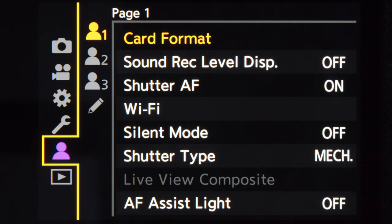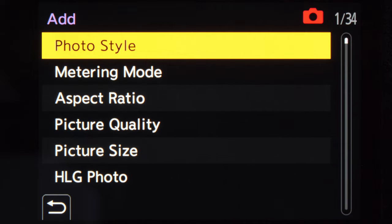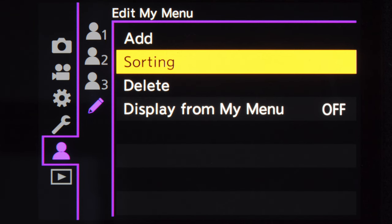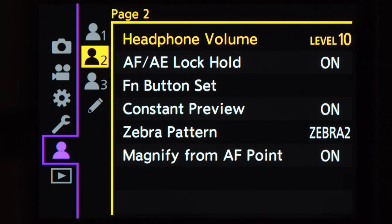Next I'm going to set up the My Menu, which is really handy because there are inevitably some features you'll use on a regular basis and it makes sense to have them readily available. To set up My Menu, go to My Menu, choose the pen symbol and add, then browse and add whatever functions or features you want. After adding all the functions, you can sort or organize them and even delete some if you added too many. You can see how my My Menu looks on the Lumix S5 — feel free to pause the video to take a closer look.